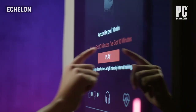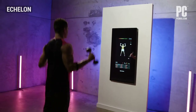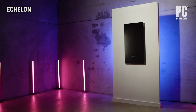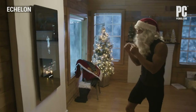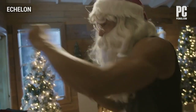Keep in mind that strength classes sometimes use weights, so you'll need your own if you want to participate. Being an avid yoga practitioner, I gravitated towards the yoga classes on the Reflect. You can't filter classes by level, but the teachers usually offer modifications for beginners as well as more advanced options for seasoned practitioners.